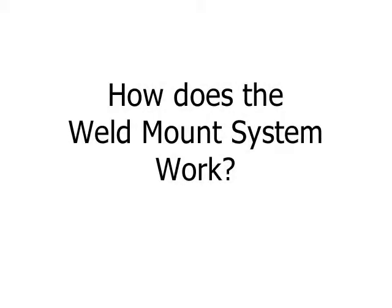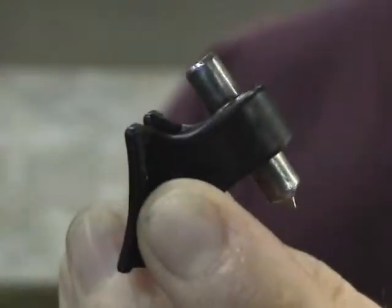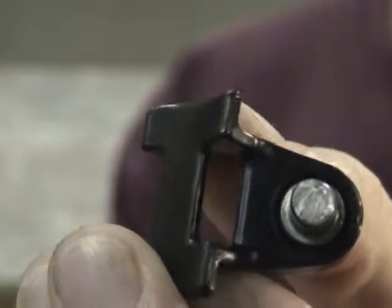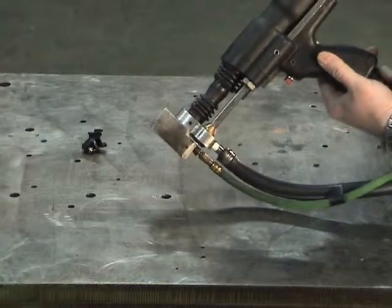How does the cable mount system work? There are two system parts: the weld mount and the stud weld tool. The mount has a special point on the weld end that allows the mount to penetrate the paint. While the point is sharp, it is not so sharp as to cause operator injury. The second part of the system is the stud weld tool.